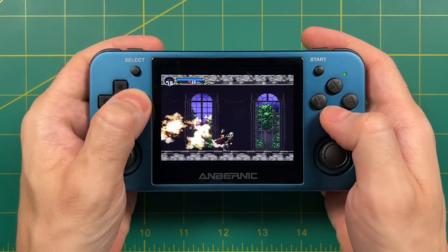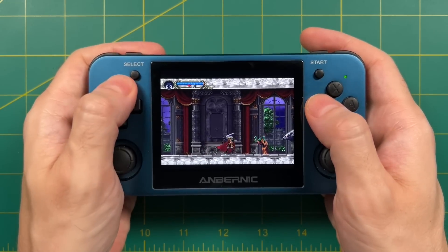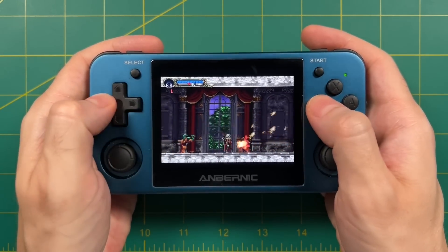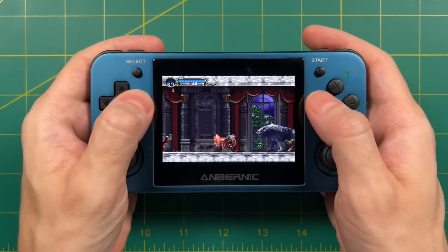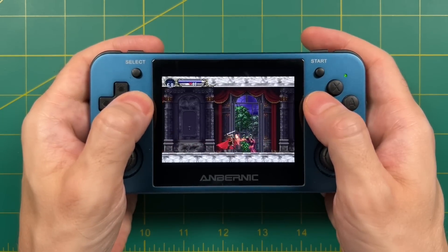And even though this was a PS1 game, he was playing it on his Xbox 360 — it was an Xbox Live Arcade game at the time. This was the first time I'd ever seen that game. I didn't own a PS1, so I had never seen this game in action, and I was immediately drawn to just the simple complexity of it.